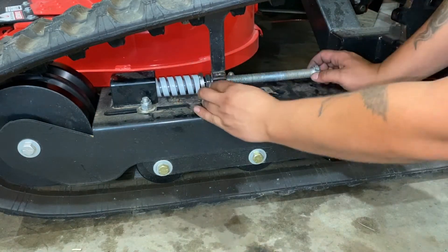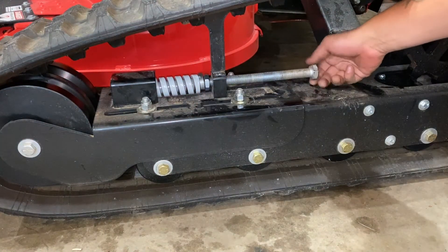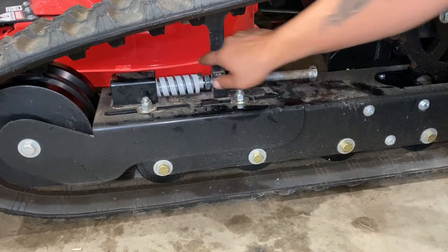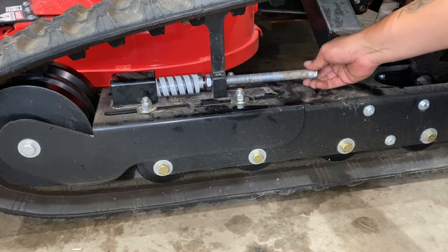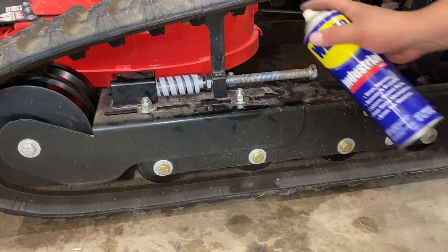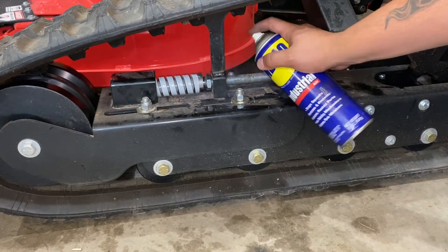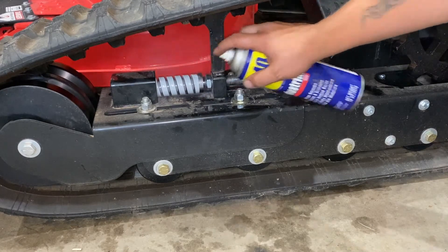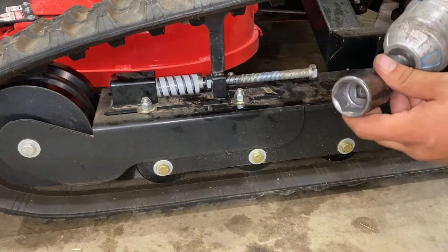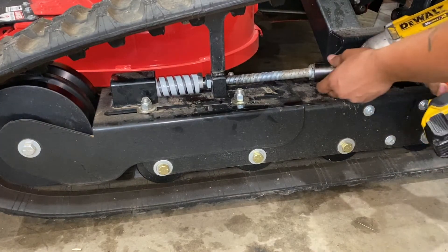Turn your jam nut on a little bit. Once that's started, take a little WD-40 or anything similar and spray the threads and the retainer where the friction will be. Then take your inch and an eighth impact and tighten it up.